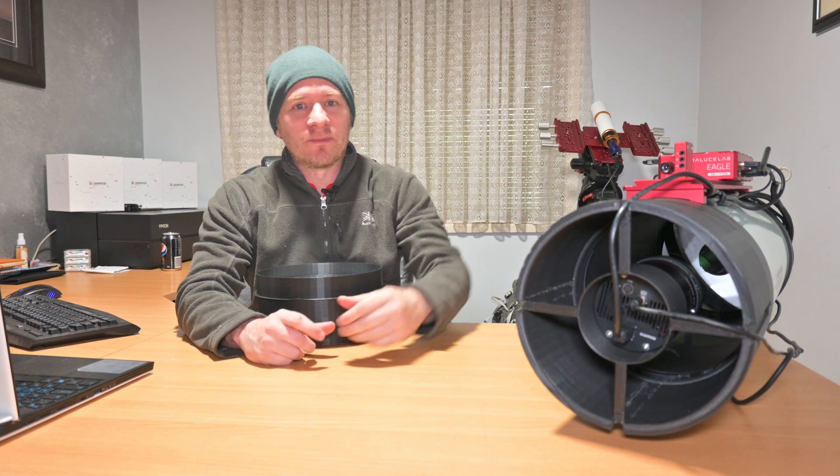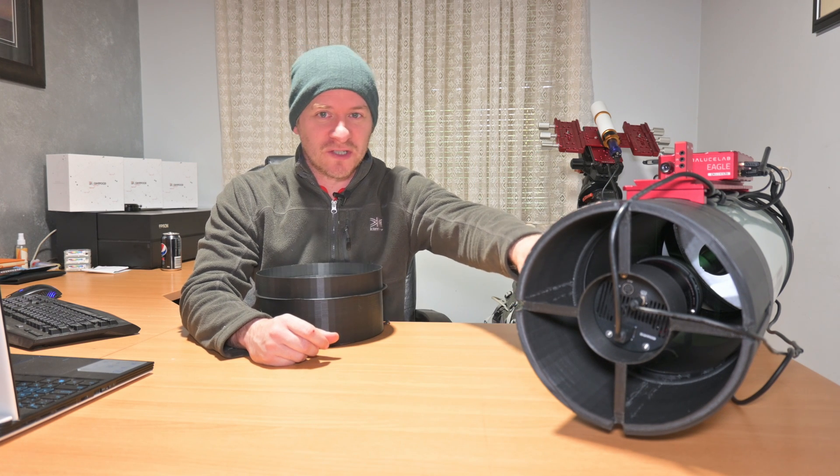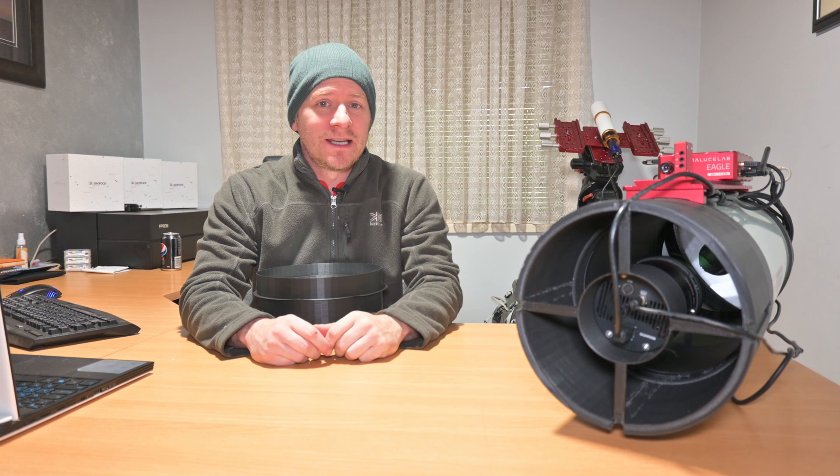G'day guys, how you doing? If you've been following me for a little while, you would know about the progression of my 3D printed parts for my RASA 8 telescope — mostly the cable management and star diffraction spikes. Since then it's been developing, and I want to try and make the RASA 8 a little bit more user-friendly, especially when it comes to calibration frames.